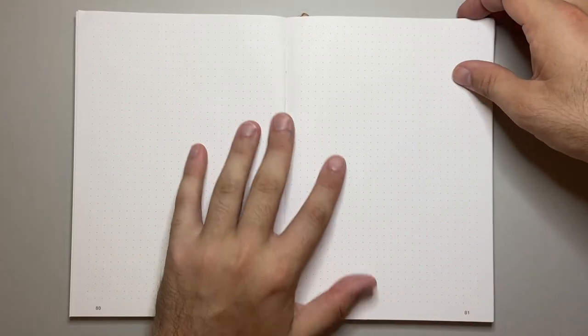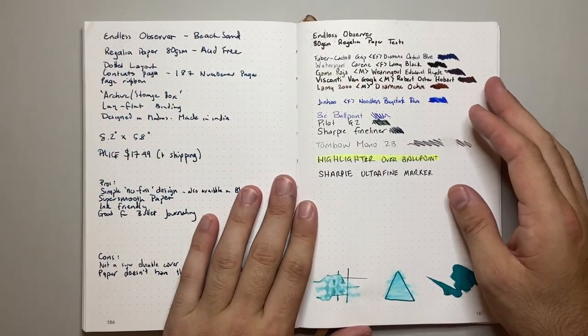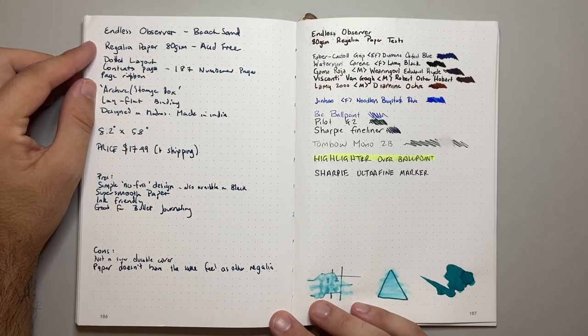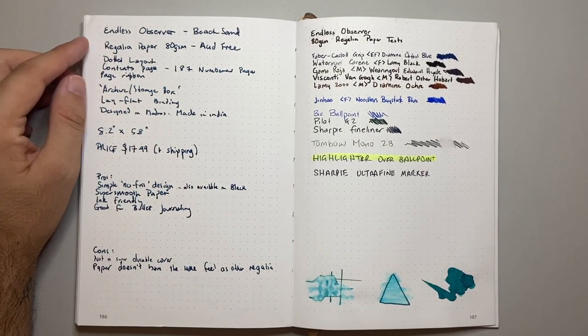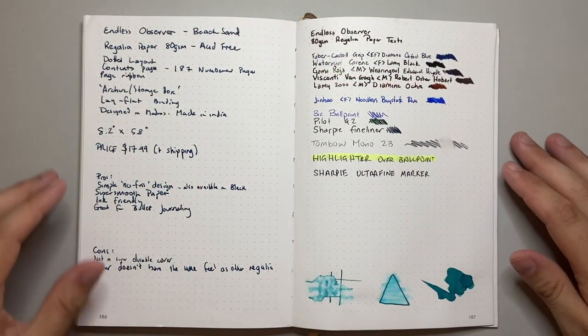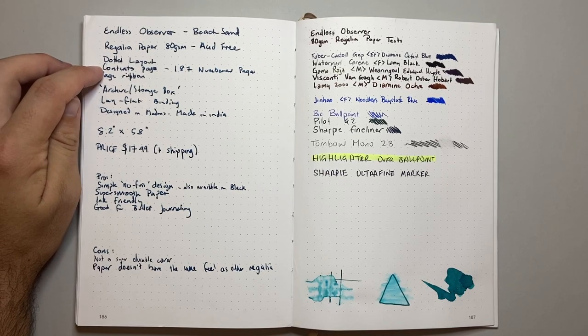It is dot grid with 80 GSM Regalia paper. This is an A5 size — pretty much standard A5. It's acid free, dotted layout, has contents pages, and 187 numbered pages.